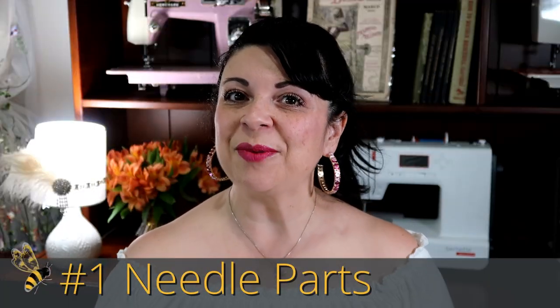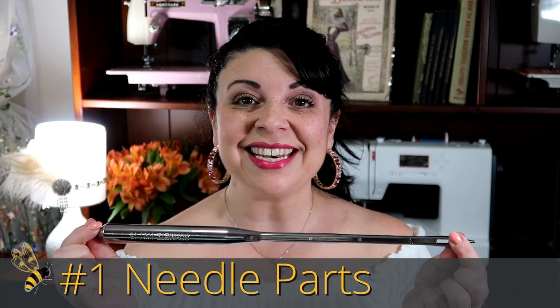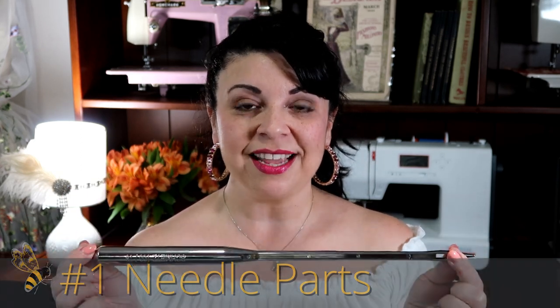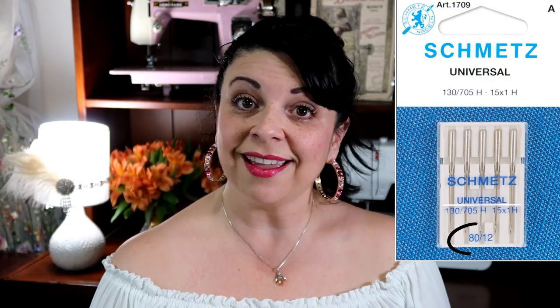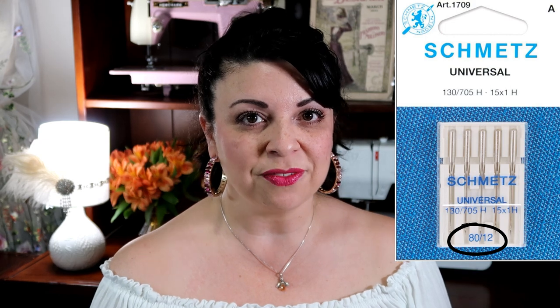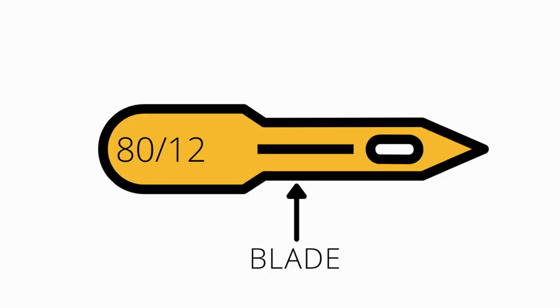Number one are the needle parts, and I've got this big giant needle courtesy of Schmetz needles that we are going to be using as the example to talk about all the different parts. Let's start with the size. On every single sewing machine needle, there will be two sizes — a large one, like 80, and a small one, like 12. The large one is, in fact, European. The number comes from the diameter of the blade. So in this case, the 80 size would be a .80 millimeter, and that's where you get your number 80.